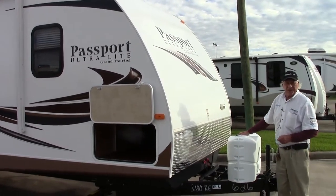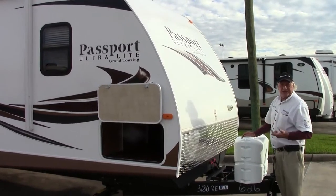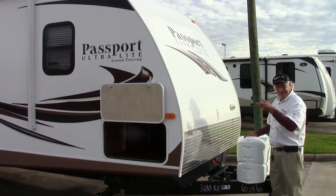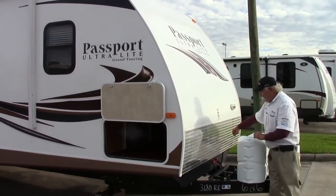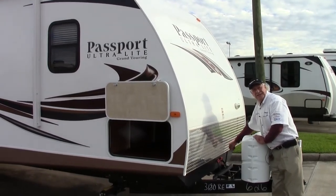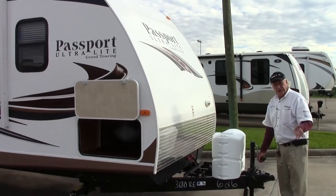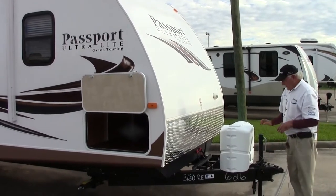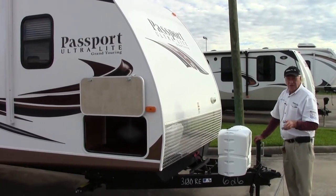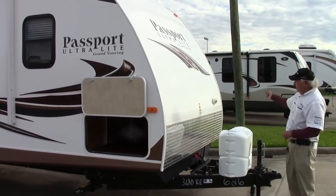Here we have two gas bottles, nicely aerodynamically hidden in this box. They have a semi-automatic switchover system so you're never going to run out of gas — you just have to remember when one's empty, turn it to the other one and get one filled. There's room here for two 12-volt batteries for emergency lighting or for going off road. Here we have the cranking handle to put it on the truck or car, which can easily be replaced by a powered unit — pressing a button is much easier than cranking a handle.